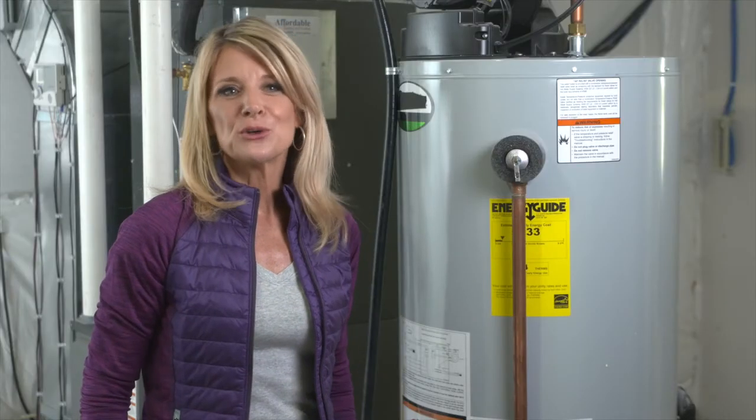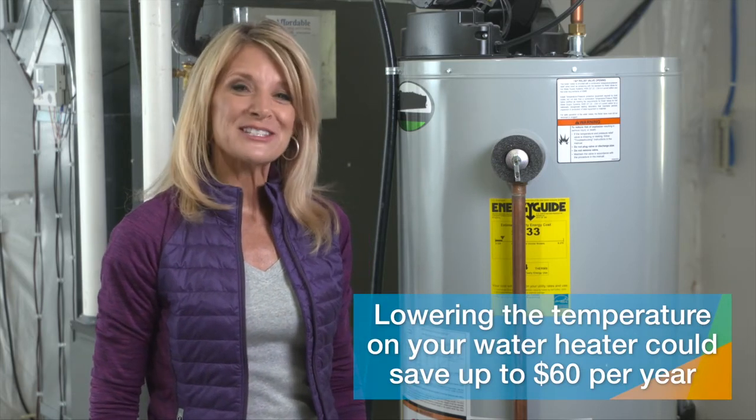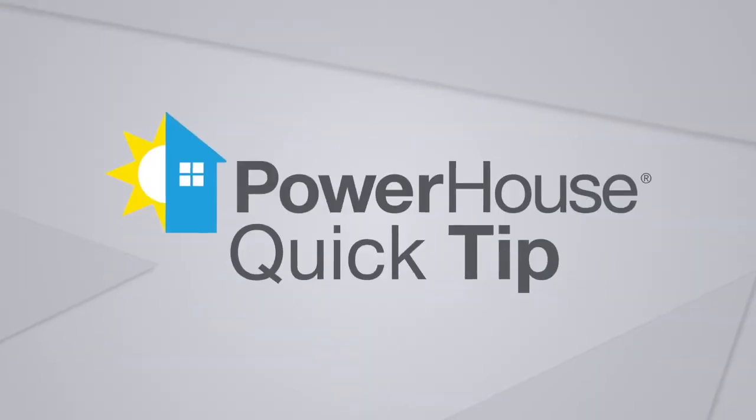Lowering the temperature on your water heater could save you up to $60 a year, and even more than that if people in your house like to take long showers. This is another quick tip from Alliant Energy's Powerhouse.